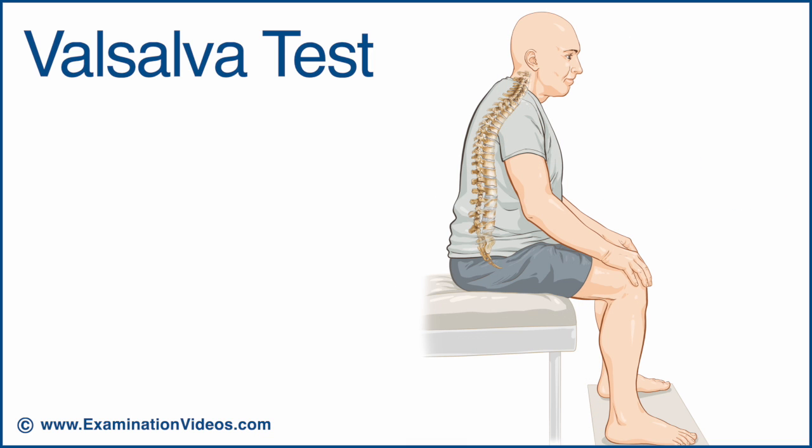This increases pressure in the intrathecal space. This test is considered positive if it produces or exacerbates the patient's spine pain, extremity pain, or both.